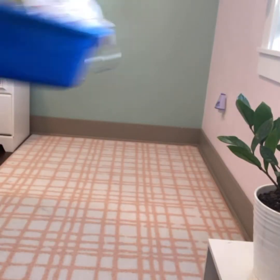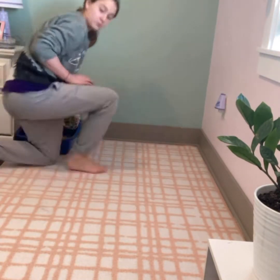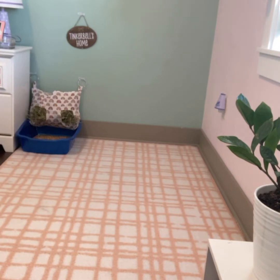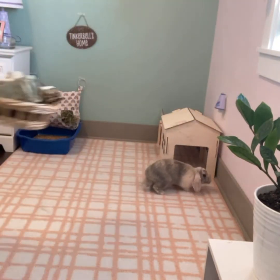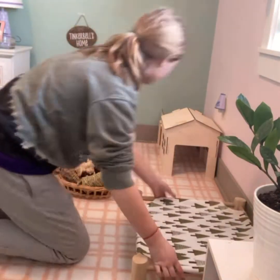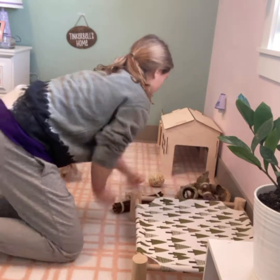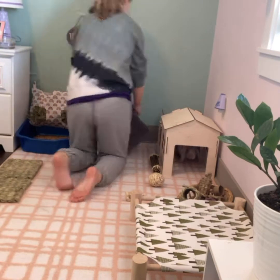Then I'll just go ahead and put everything back on her rug.